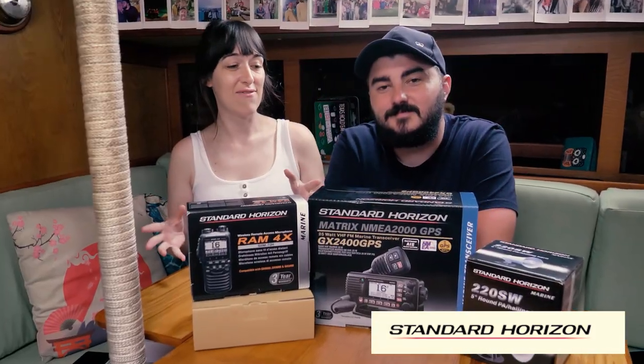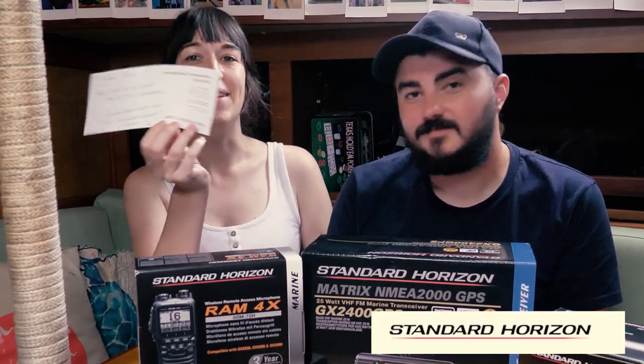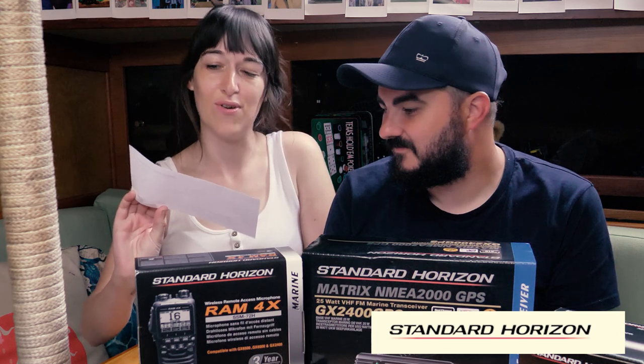We decided we needed to replace it with something newer and more reliable. We did some research looking for reliability and key safety features, and we kept finding that Standard Horizon came out on top. Before we bought one ourselves we got chatting to the team at Standard Horizon, picked their brain, and it turns out they were really happy to sponsor us with some new gear, which was absolutely awesome. They just asked that we test it out, show you guys what we think, and give our honest feedback.